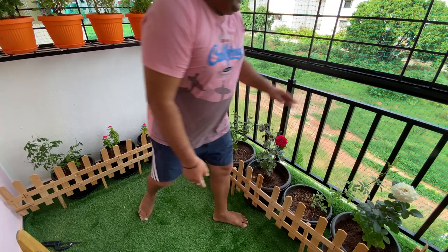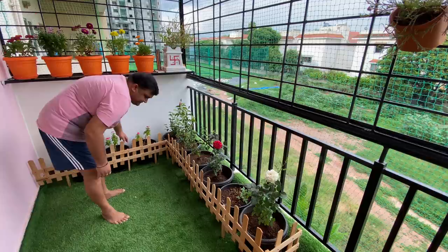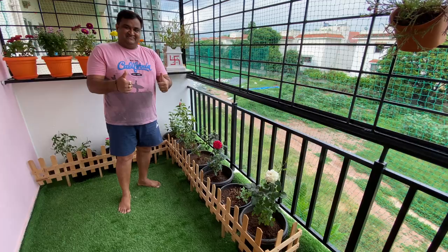This fence is a DIY fence and I will share the details of this in the next vlog, so you will see that video very soon.